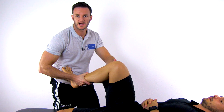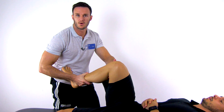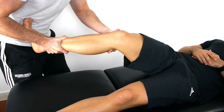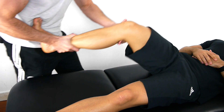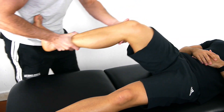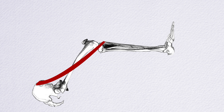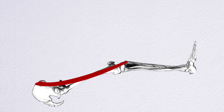In a patient with posterolateral rotary instability, this position will sublux the lateral tibial plateau posteriorly. Then passively extend your patient's leg while keeping the external rotation, valgus force, and axial load. At around 30 degrees of knee flexion, the iliotibial band changes from a flexion vector to an extension vector and will therefore pull the tibia anteriorly, which reduces the rotary subluxation.